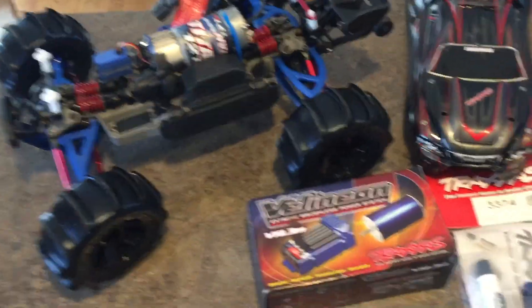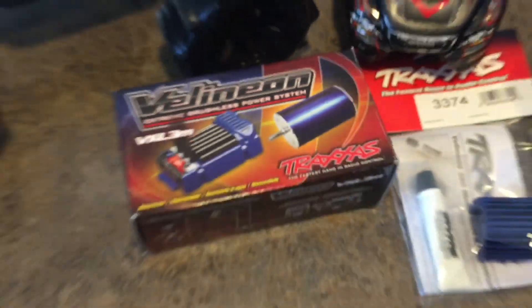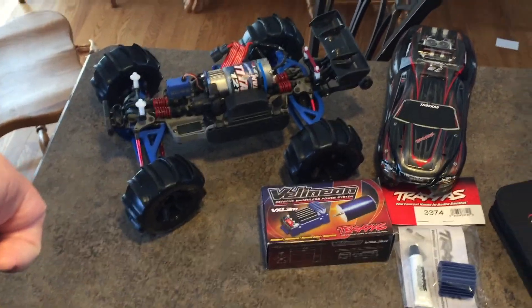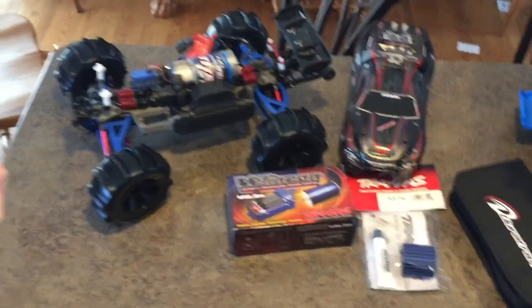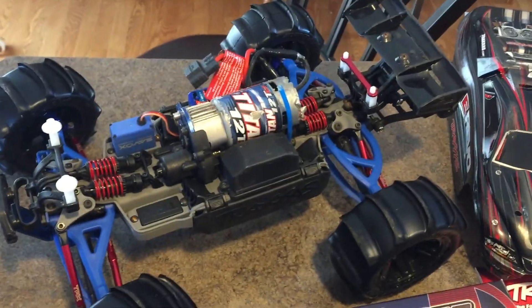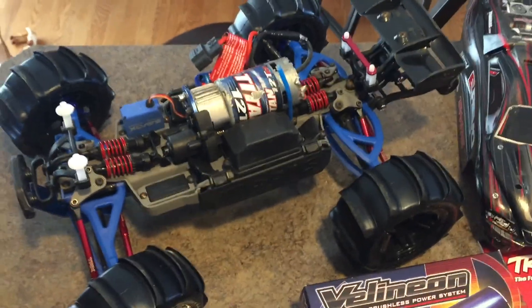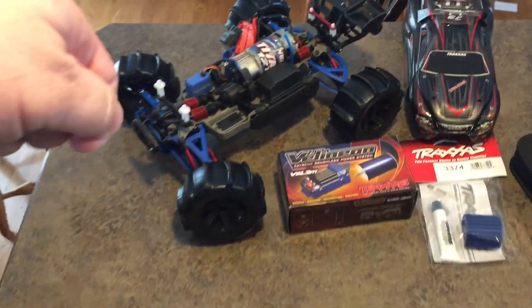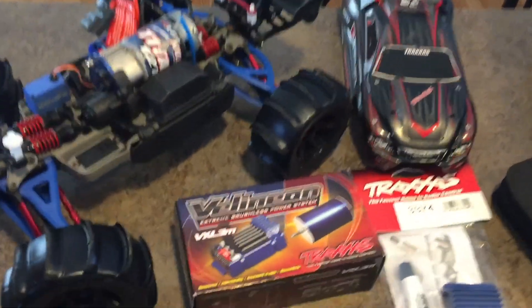All right, so today guys we're going to install the new Millennium — it's Millennium — motor. We're gonna put this on the E-Revo mini, little murder, 1/16 scale, and we're gonna see how this peps it up a little bit. Let's get to it.